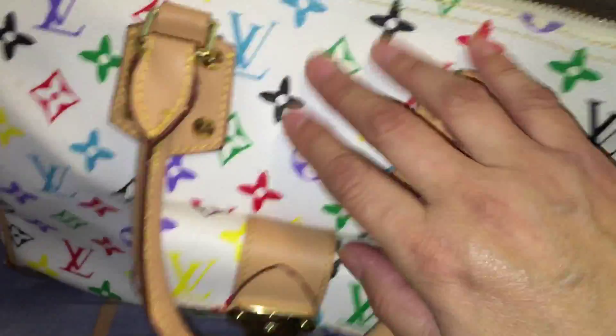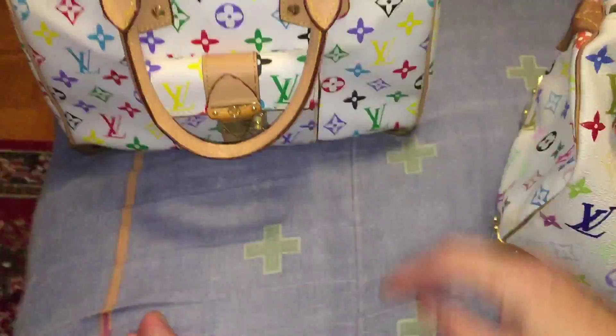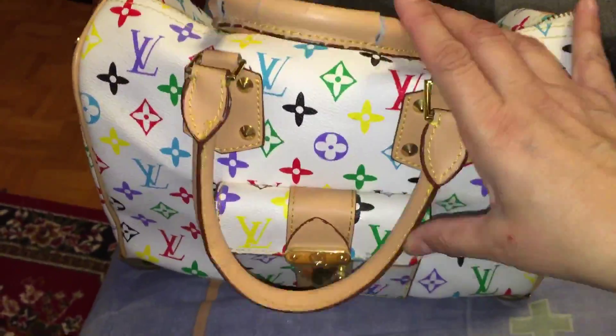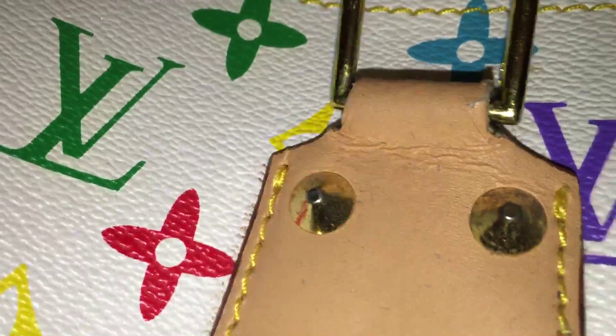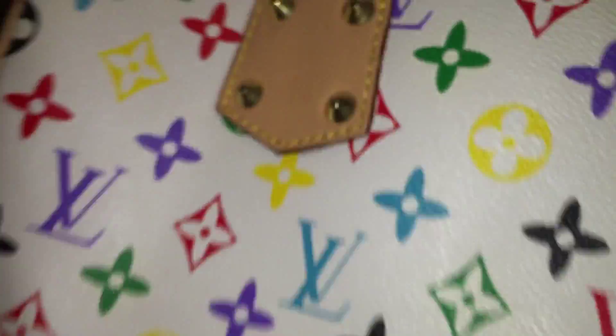The real Louis Vuitton bag has beautiful luscious red material on the inside — a big difference. Even in the feel, the leather feels amazing on the real one, whereas the fake feels very hard. But I loved using the fake because it looked like a Louis Vuitton bag. The wear on the fake ones is not very good — the handles started breaking.